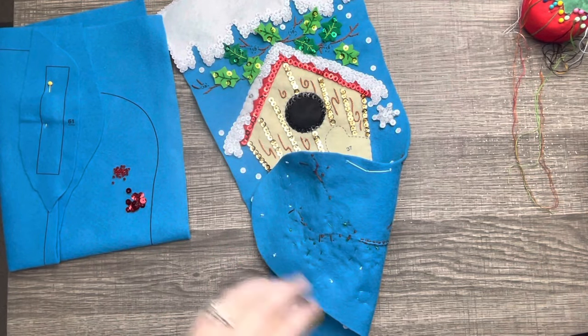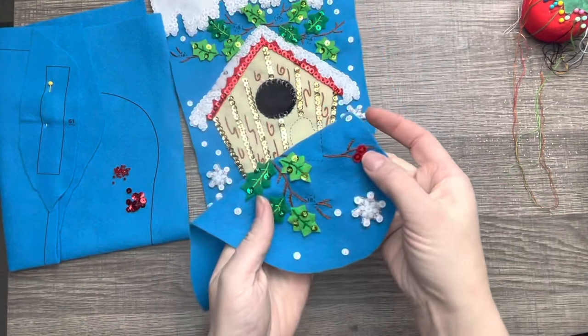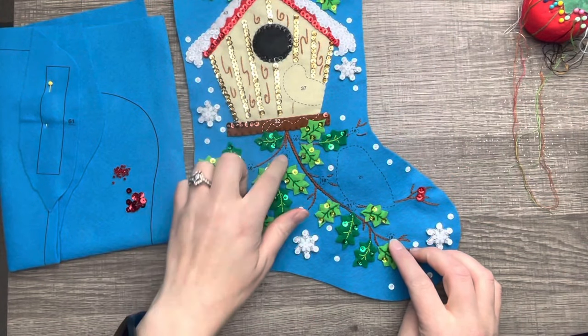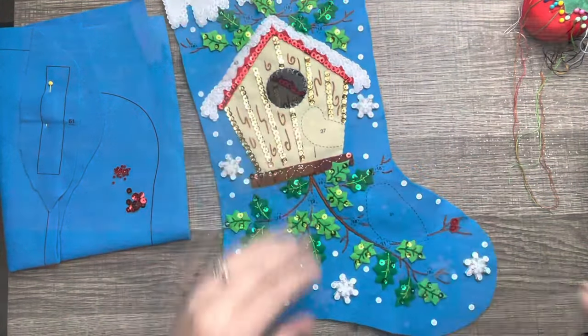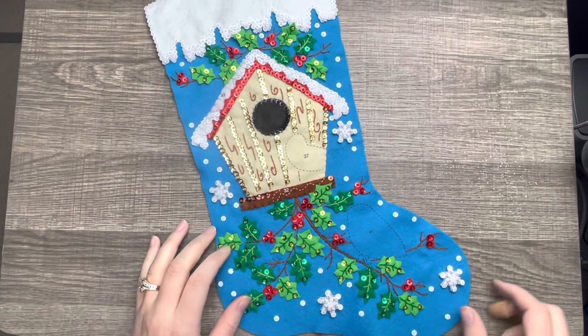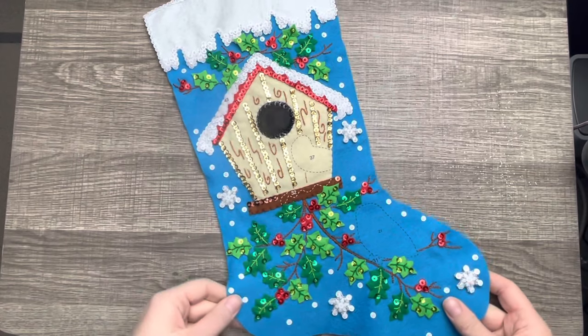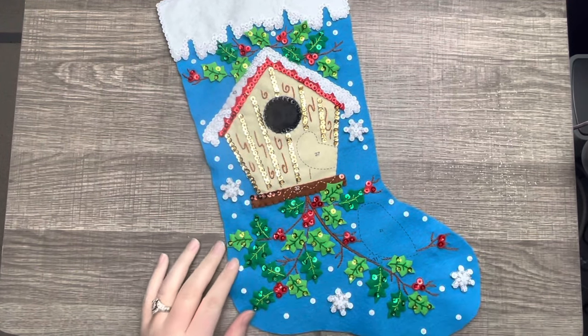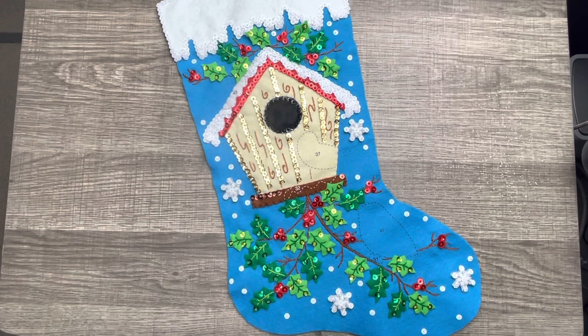If you like this video, give it a thumbs up and subscribe to my channel to see more of these tutorials. Thank you so much for watching — this stocking is so cute, I can't wait to finish it. Make sure you don't miss the next episode of the Christmas birds, and I will see you in the next video. Bye!